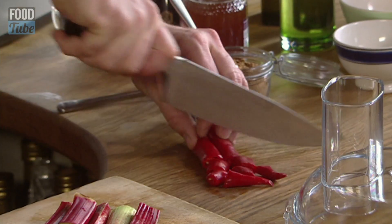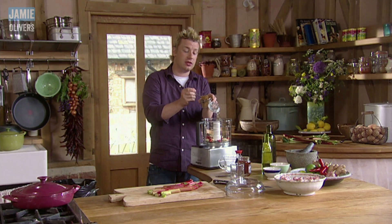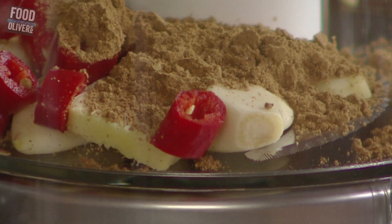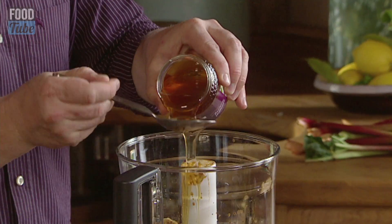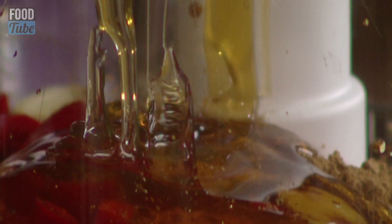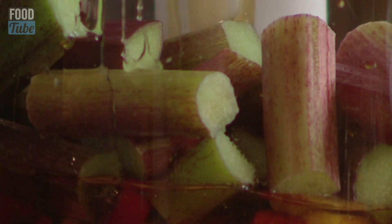I'm going to go with two nice chillies. One very heaped teaspoon of five spice. And then four tablespoons of soy sauce. You want four tablespoons of honey as well — that honey is really required to balance up our lovely rhubarb here, which I'm also going to chuck in. Then just whack the old lid on.